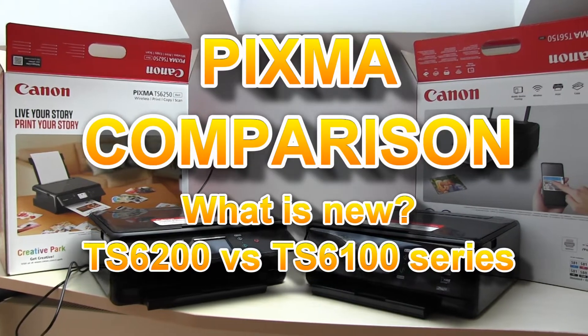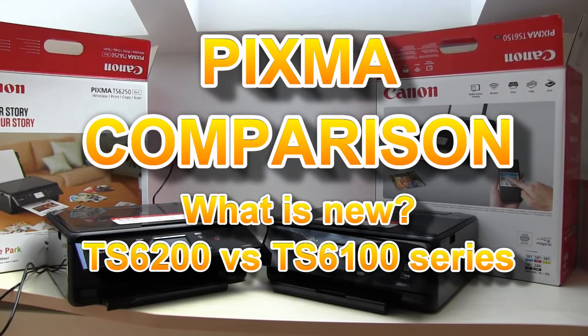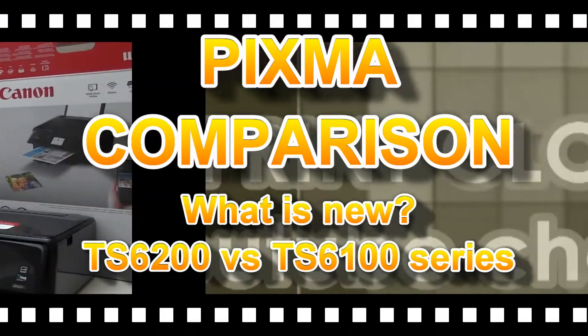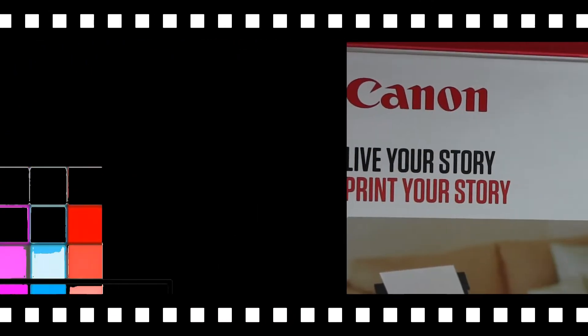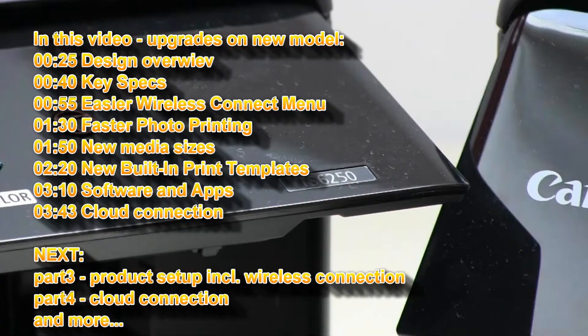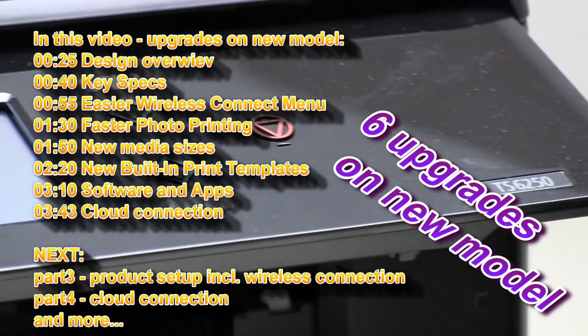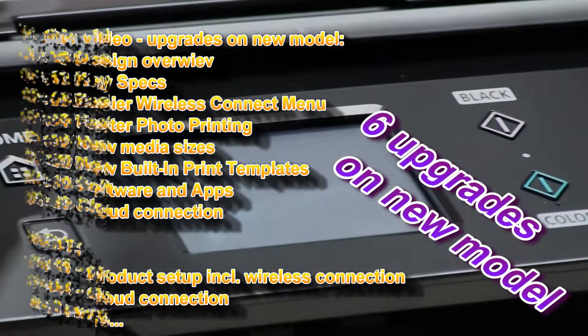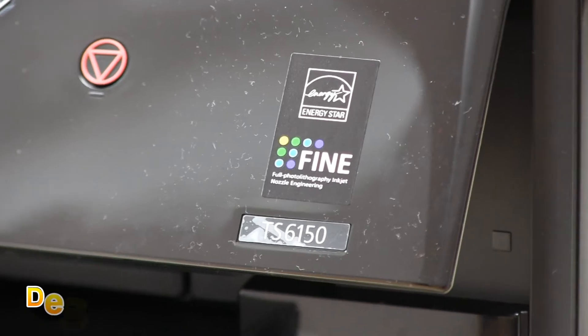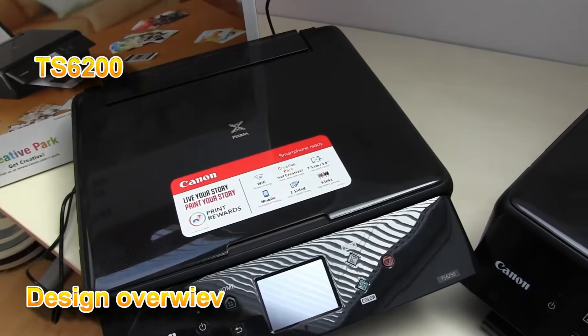Hello, in this video I will compare and show what is new in the new model. I will show you the following. First, let's have a look into the design.